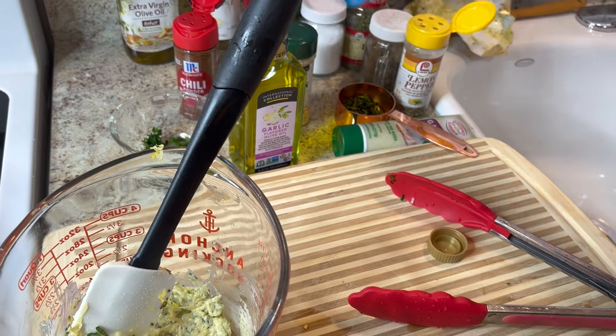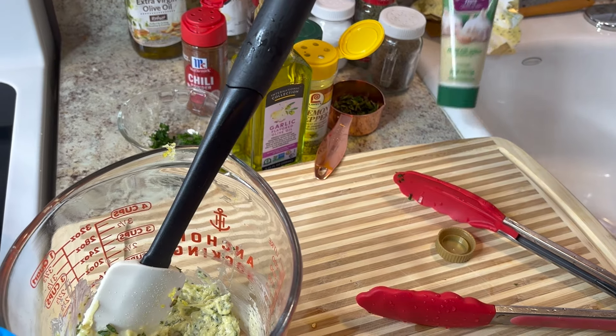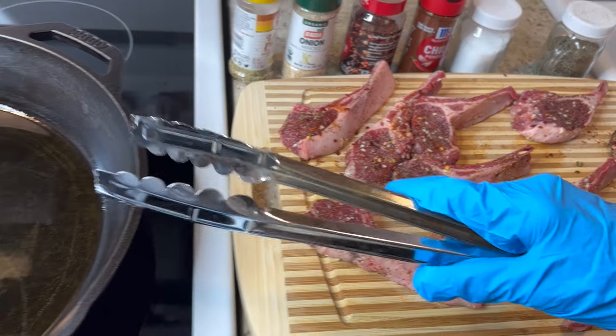The ingredients for my garlic paste were parsley, rosemary, garlic flavored olive oil, lemon pepper, and garlic paste. That's the butter garlic paste done.